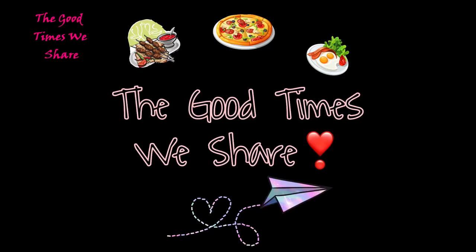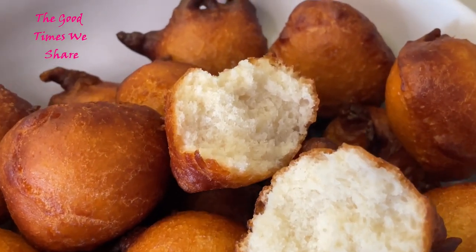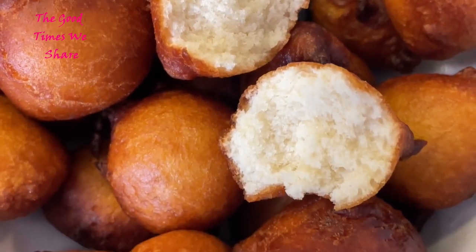Welcome to the Good Times I Share. Today we're going to be sharing with you a very nice, simple, yummy and tasty frita recipe. We hope you're going to enjoy it as much as we did, so let's get started with the first step.